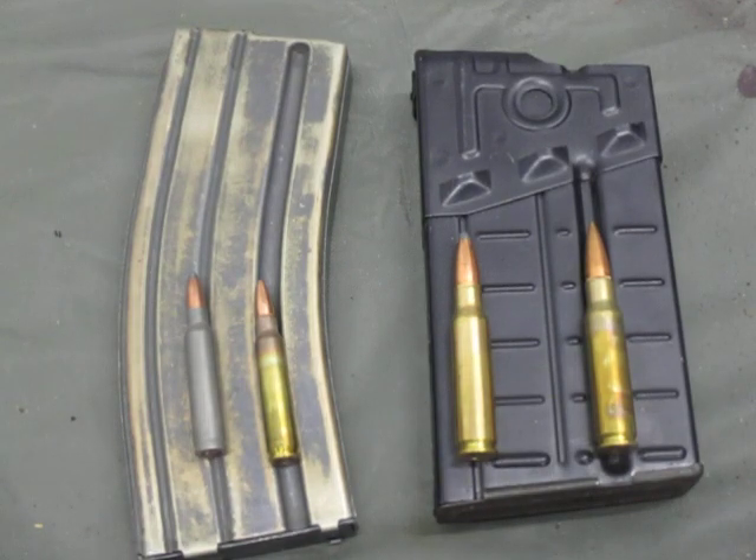This is going to be a quick video. I'm going to go over some observations on some problems that I've had at the range over the years with different types of ammunition.